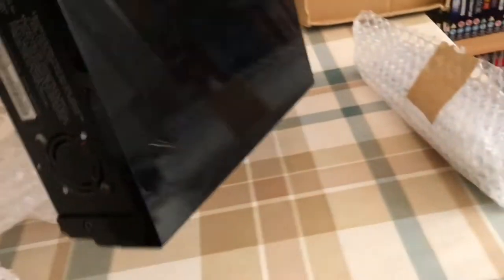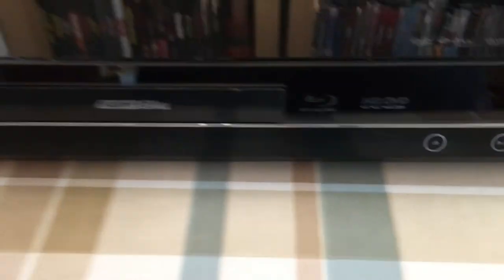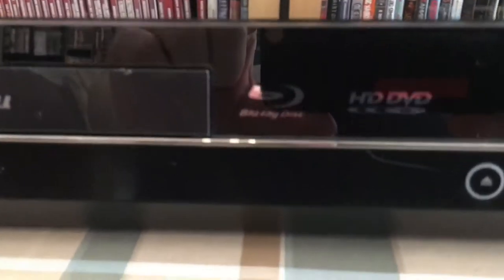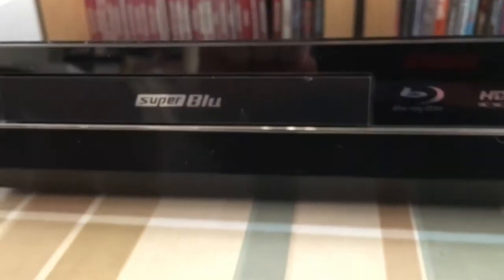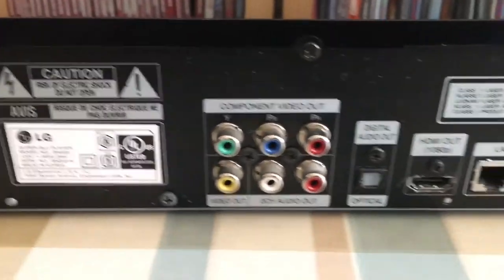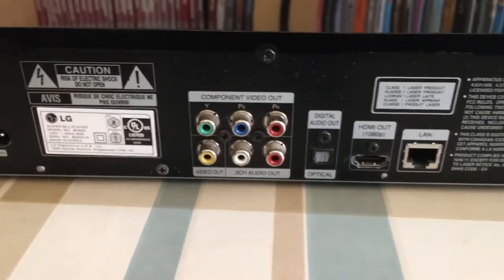Nice. There doesn't appear to be any scratches on the surface - it's almost a mirror finish. Let's get rid of all this. Double wrap. This is the LG Superblue BH200. It is Blu-ray and HD DVD and DVD compatible. It says region B Blu-ray, region 1 DVD. It's got all the outputs on the back which is awesome.